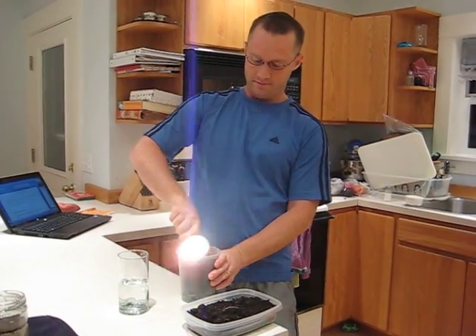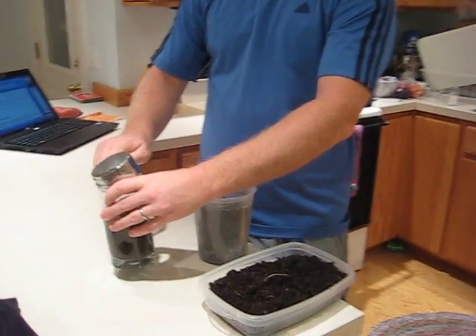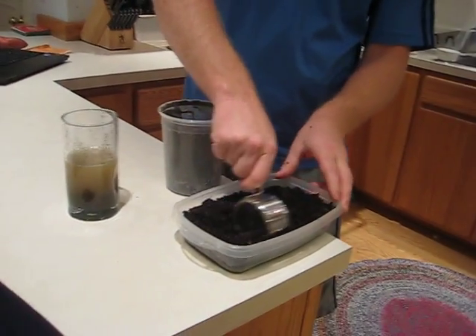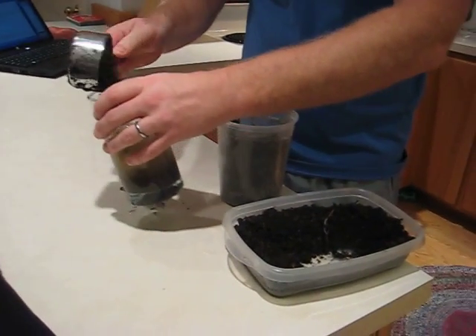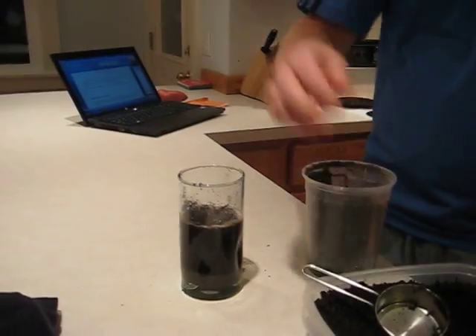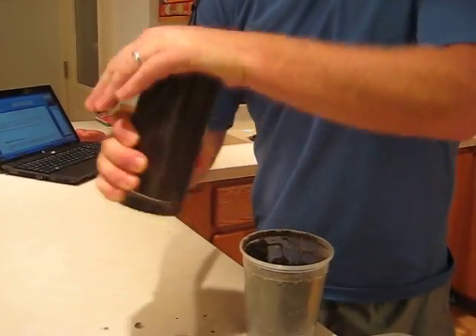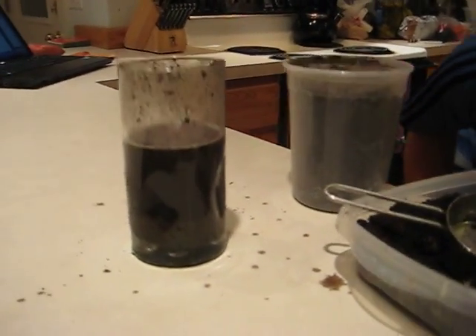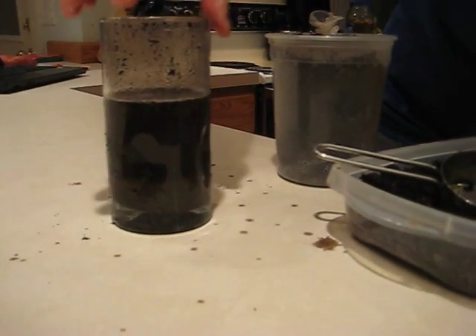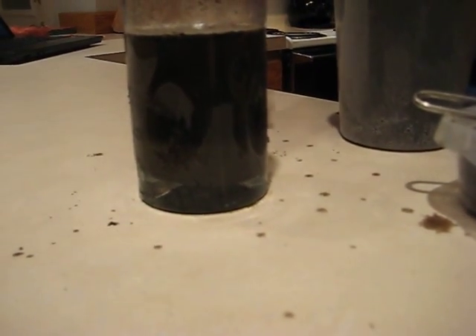So we'll take a little bit of sand and a little bit of dirt — see that good organic dirt? This is not really the scientific way to do this, but mix them up. You can see that's a pretty cloudy mixture, but you can see already it looks like the sand has started to go to the bottom and some of the dirt is beginning to settle on top of it.